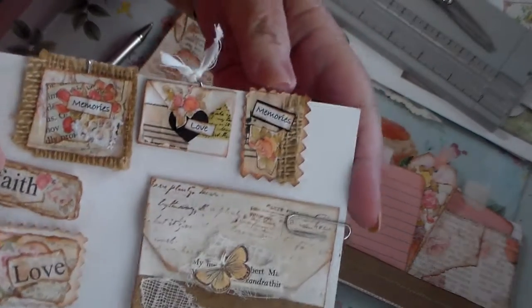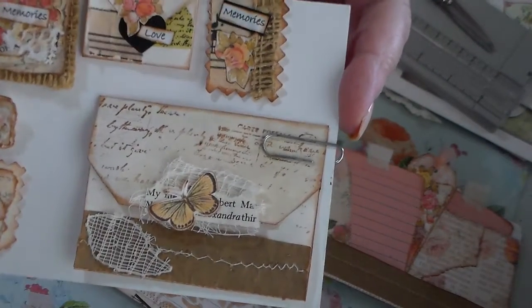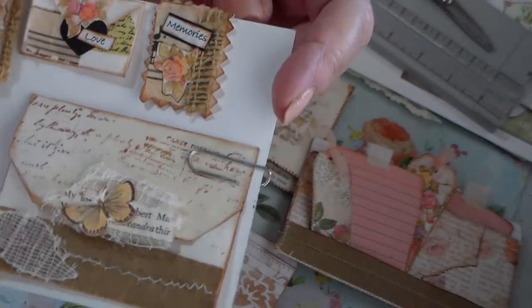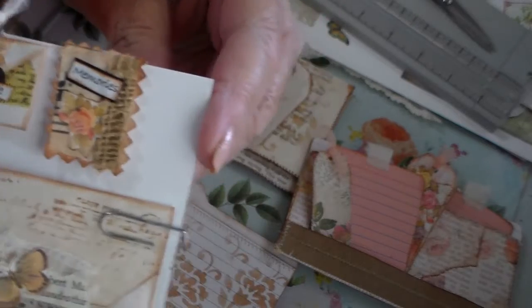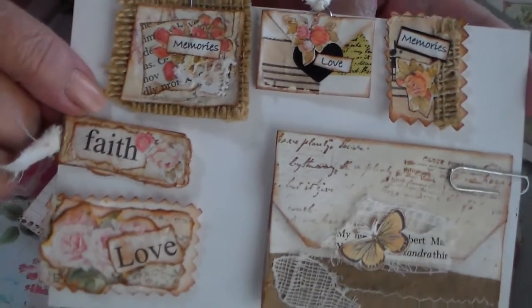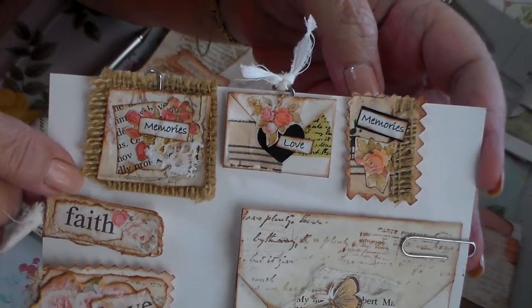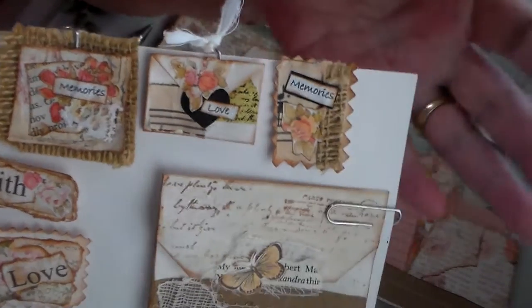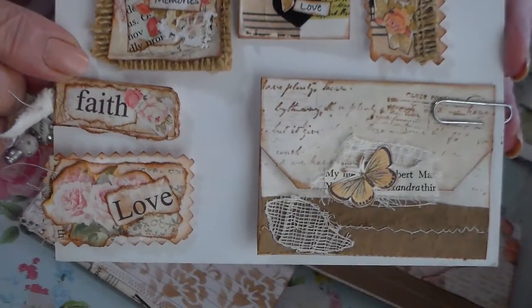Now these all have paper clips except for the envelope. I just left that one because it's for a journal or something. But the others, they all have paper clips. I did leave them where you can take the paper clip out, and they stay in the journals or whatever you put them on, just an odd piece of paper or something. They stay on really good.